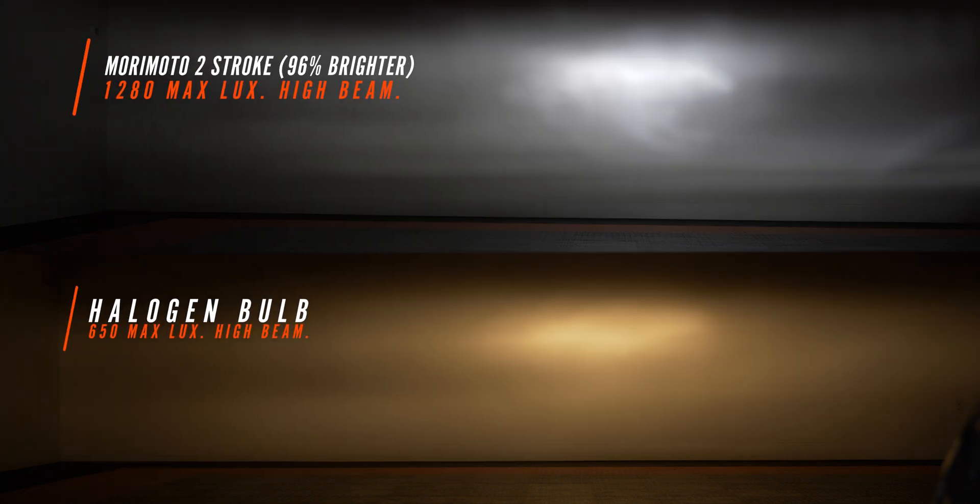The Morimoto Two Stroke high beam came in at 96% brighter. We do have a little bit of a shadow effect on the right that we don't have with the factory beam pattern — not sure what happened there — but the low beam definitely makes up for it. It's a solid option for your Jeep headlight.